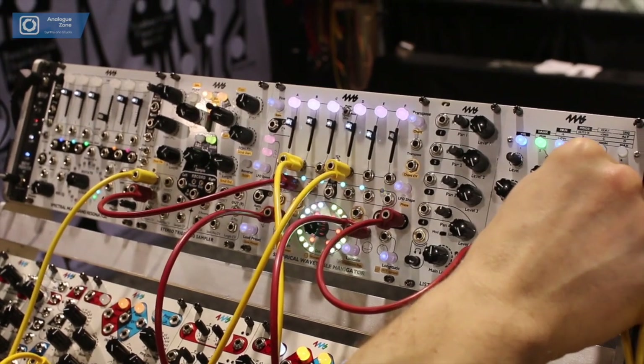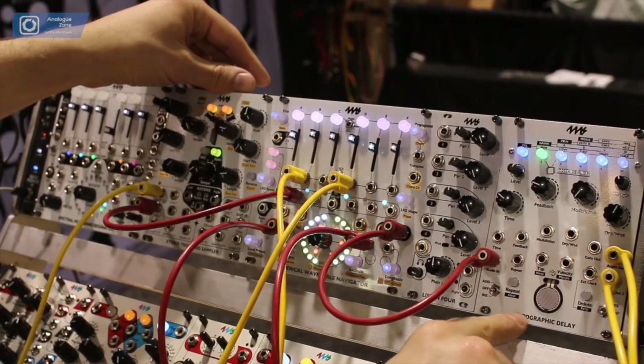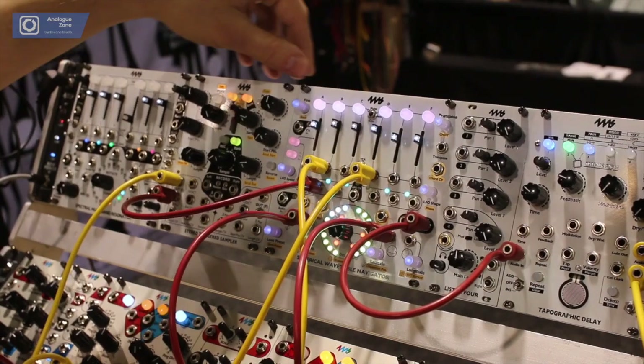There's a little bit of a reverb-y, multi-tap room effect coming off from the Tapographic, but heard dry, you hear the Spherical Wavetable Navigator like this.